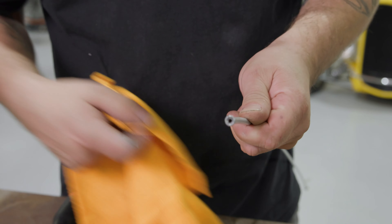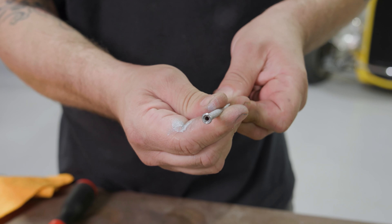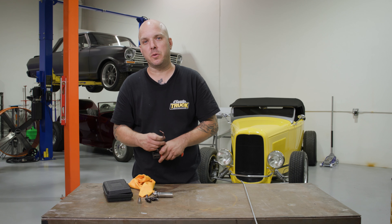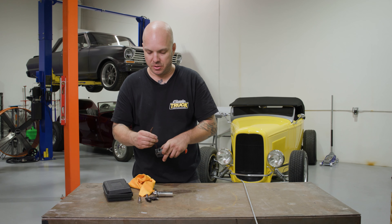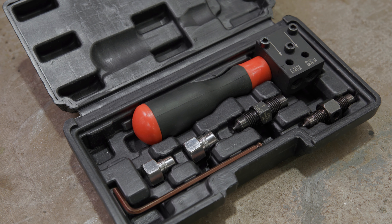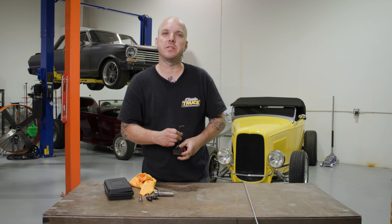Then go ahead and loosen the body on the tool. There you go — there's our flare. Double inverted flare, made super easy. There's no cracking. If you could use one of these tools on your project, check out GranaitelliMotorsports.com for the in-car flaring tool, and for more tech stories like this check out ClassicTruckPerformance.com.